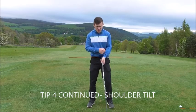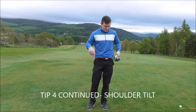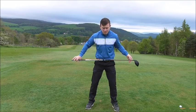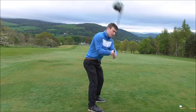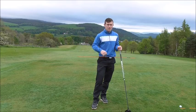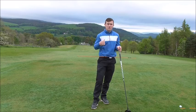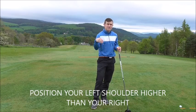Tip number four: shoulder tilt — how our shoulders are positioned relative to the golf ball. I've tucked a cane through my belt loops. The number one fault I see with golfers approaching a driver shot is keeping the cane level with the ground — hips and shoulders level — then just taking the club up and dropping it back down, almost as if they're hitting an iron. We need to try and get our left shoulder a little bit higher than our right to help us hit up on the golf ball slightly instead of down.